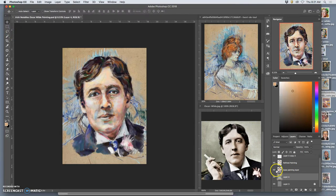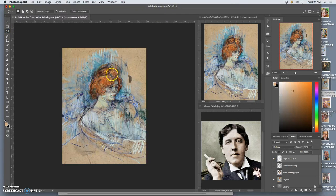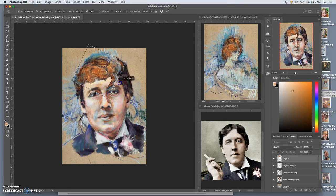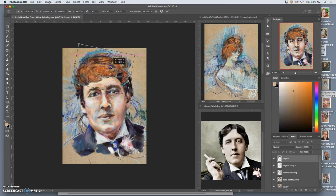I can even take a section of this — the part that I find most inspiring: the sketchiness, the color, the bravado of it. Duplicate that and move it up above. And though I haven't done much compositing at all, I can kind of play with what those textures might look like as a finish.